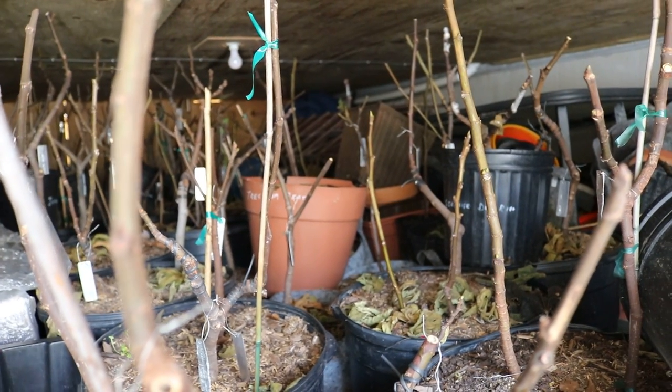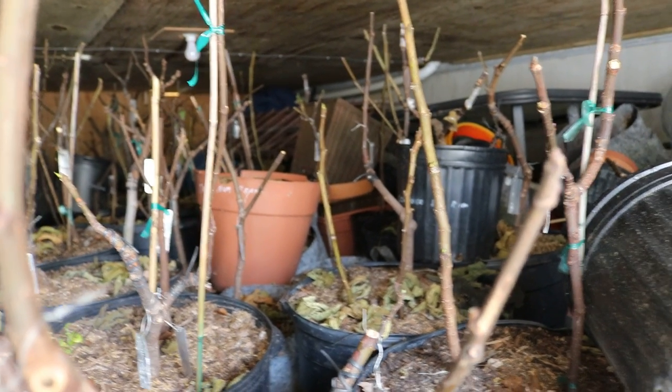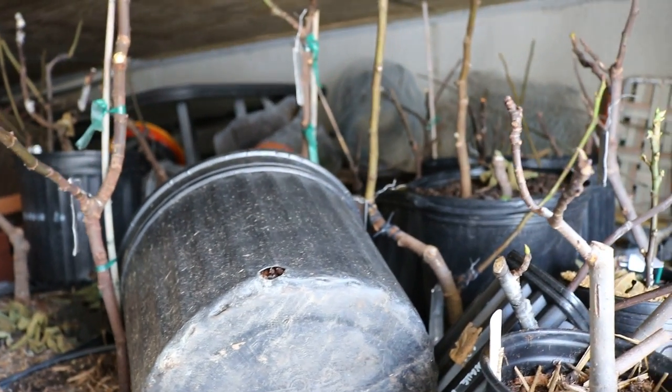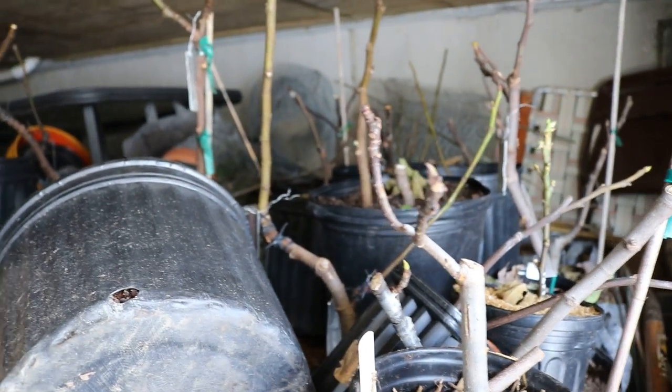Hey everyone, it's Ross. In today's video, I'm going to give you guys a little bit of a reminder. What I'm doing today is coming out here to the storage area to water some of the fig trees.